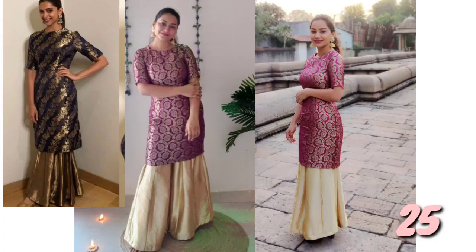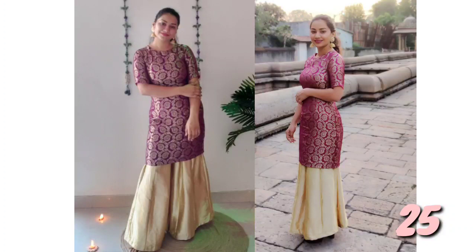Number 25: I have made this outfit inspired by Deepika Padukone. The brand name is Raw Mango. This is my video which I have shared with you — if you like any outfit, you can find the link in the description.